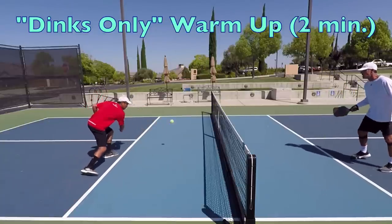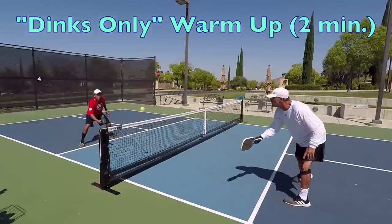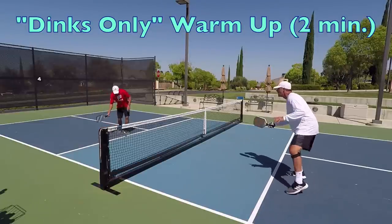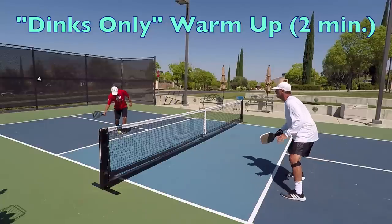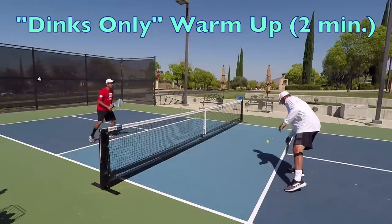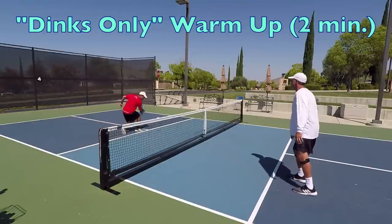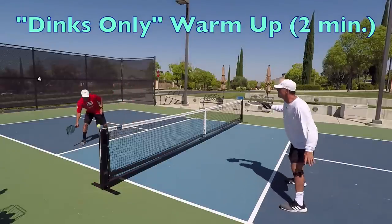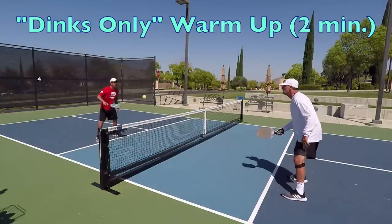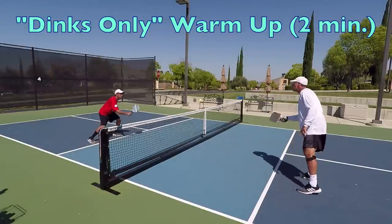You can even purposefully send your partner some higher dinks so they can warm up and get a feel for their dink volley. At this stage, be very cooperative with each other. Key things to focus on are moving your feet, being very intentional about moving to the ball with excellent footwork, bending your knees, and getting each contact point exactly where you want it. Avoid just going through the motions — take your warm-up seriously and be purposeful with your movement.